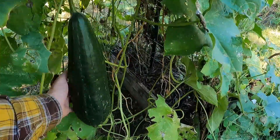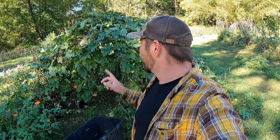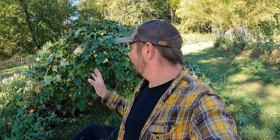Loofahs can get real big like this guy here. The whole point is inside there is a sponge, but the sponge only forms once it completely dries out. The biggest misunderstanding about loofahs is that they have to dry out on the vine — that is not true. All of these will go down to our basement and dry on their own. Unless you're in zones 8 and 9 in the deeper south, most likely you'll have to pull them off green and let them dry up. As long as they're a decent size, they'll dry — just takes a little longer inside — and you can still have loofahs by spring.